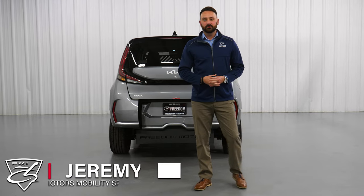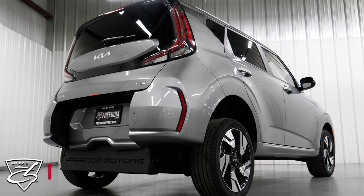Hi, my name is Jeremy Culver. I'm a Mobility Specialist here at Freedom Motors USA. Today we're going to be taking a look at the Kia Soul Wheelchair Accessible Vehicle.